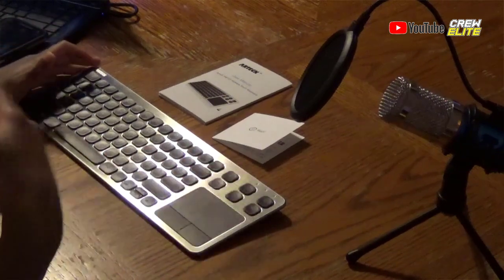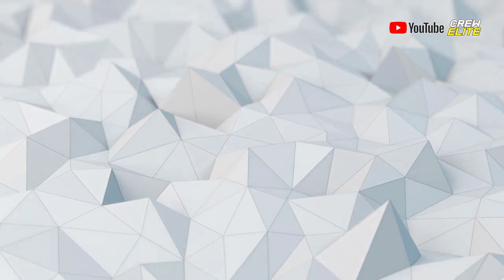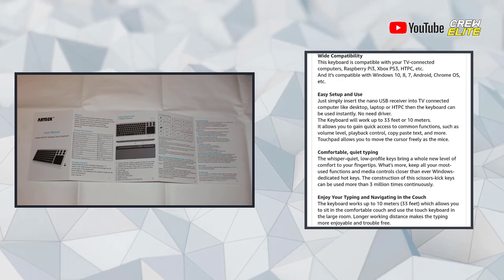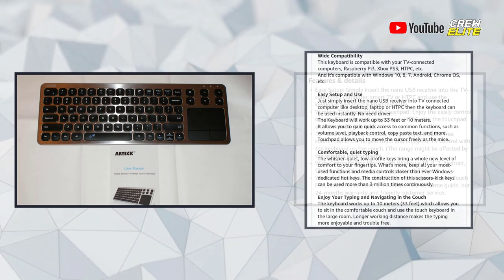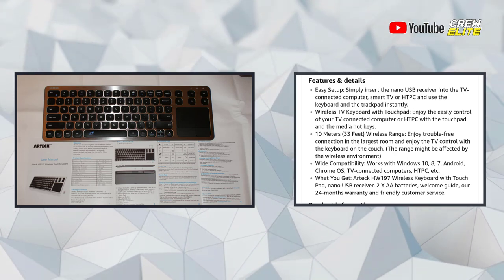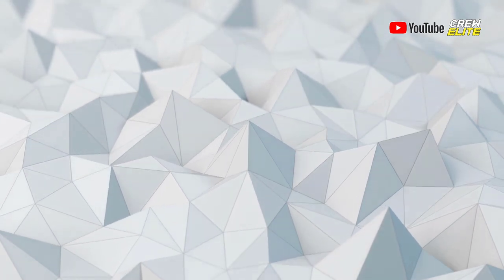Now let's get on to the product info. Some of the key features of the Artec HW197 wireless USB touch keyboard include easy setup — you can give your TV a wireless keyboard with a touchpad for easy control. It has a 10-meter or 33-feet wireless range, so it can cover a lot of distance. It has wide compatibility, working with Windows, Android, Chrome OS, and TV-connected computers. It's really comfortable and offers quiet typing practically anywhere.